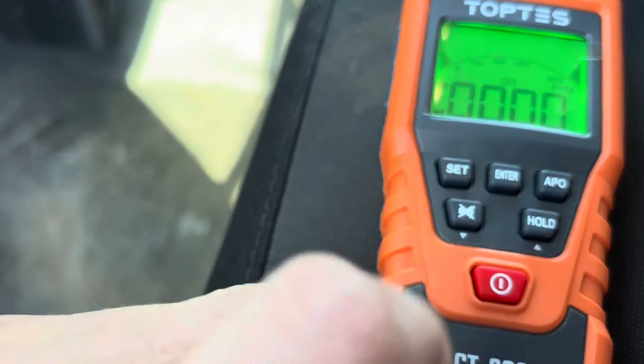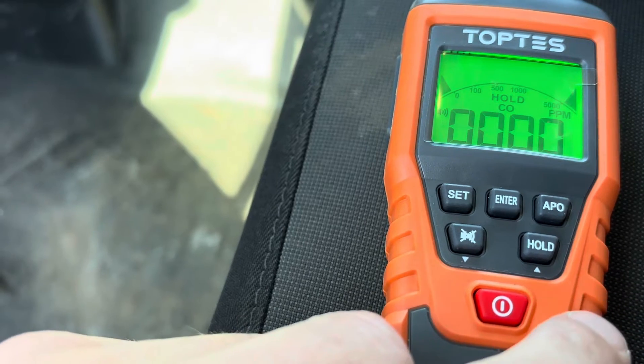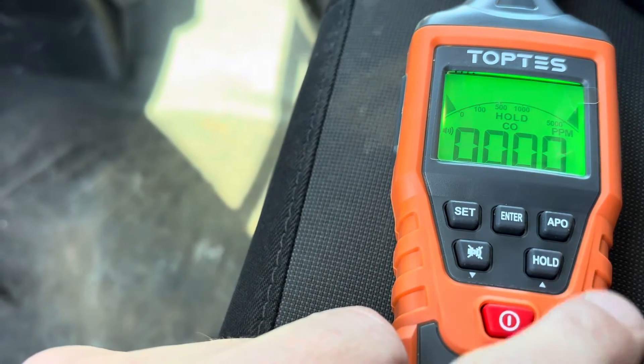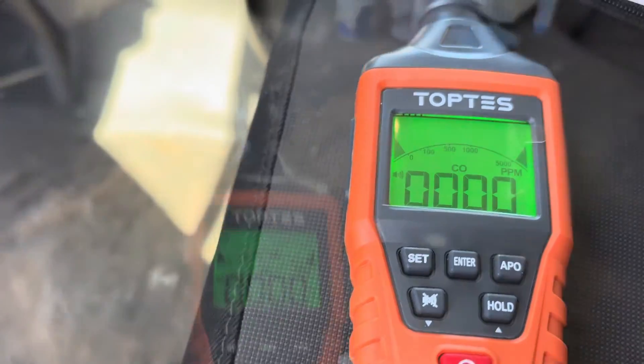There's a mute button — so if the alarm is going off you can mute it and toggle it on and off. There's also a hold button: whatever level you've reached, if you hit hold it'll lock that reading in. Now we're going to find a couple of things to test this out on and see how well it works.